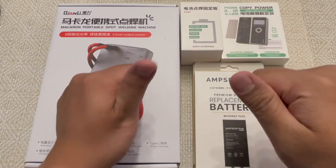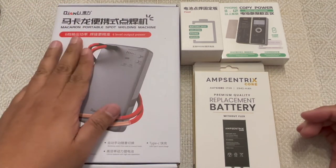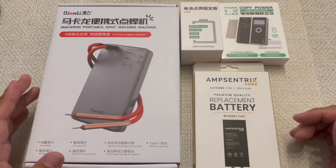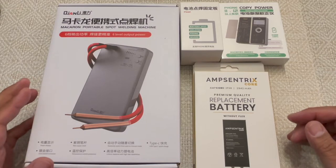Good day mga Kabayan Techers! This is The Kabayan Tech. This is just a short video. I received a package in the mail that I ordered from MobileCentrix. I'm not linked to them or sponsored by them, but I usually get most of my supplies from MobileCentrix here in Canada.